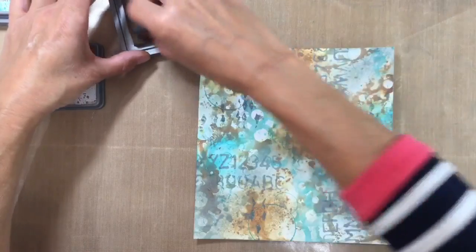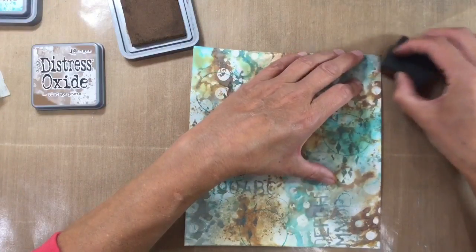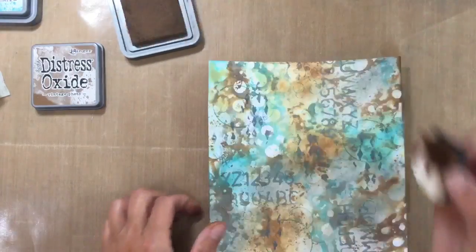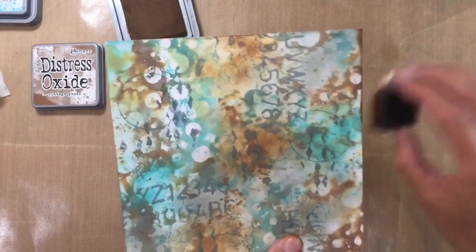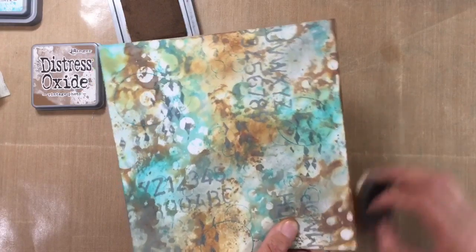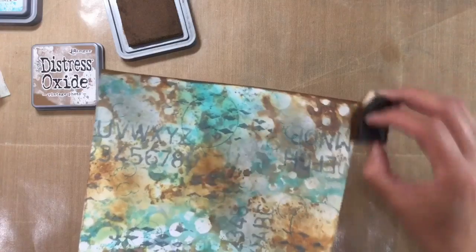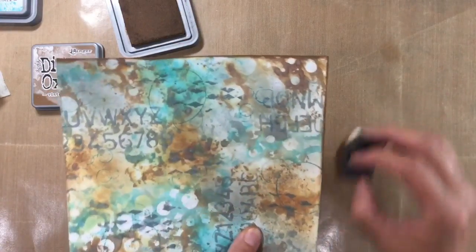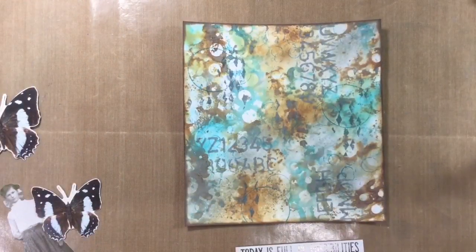So I'm going to use some of the Vintage Photo and I'm just going to come in like this and add a border around the edges. I'm going to carry on like this all the way around. And so that's how my page is looking at the moment — I just absolutely love this background.